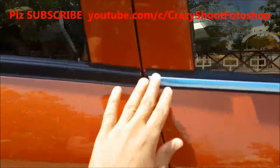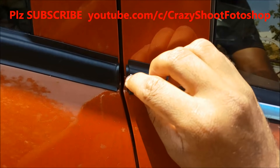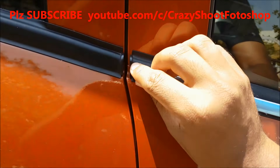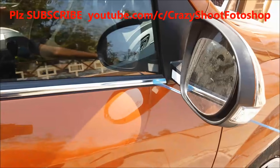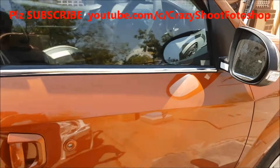Now you can peel out the blue cover, which is a protective layer for the chrome, to avoid scratches during installation. Now you can see the car looks very awesome.